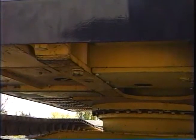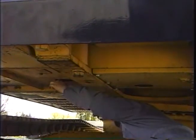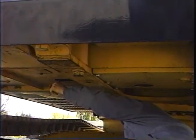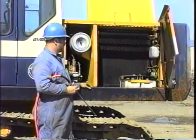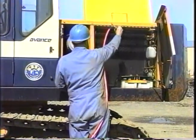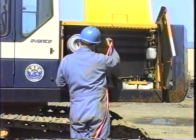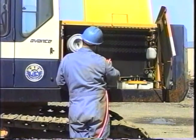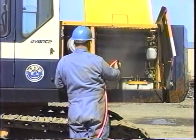The coolant drain valve is accessible from under the house directly under the radiator. The PC120-5 holds about 4 gallons of coolant. The PC150 holds about 5.5 gallons. The outside of the radiator and hydraulic oil cooler needs to be cleaned periodically to ensure adequate air flow. You can blow it out with air pressure or use a pressure washer with a wide-angle nozzle.